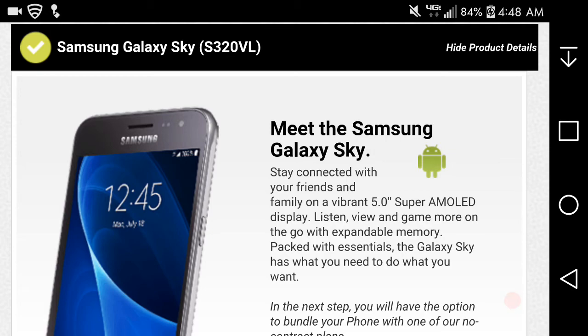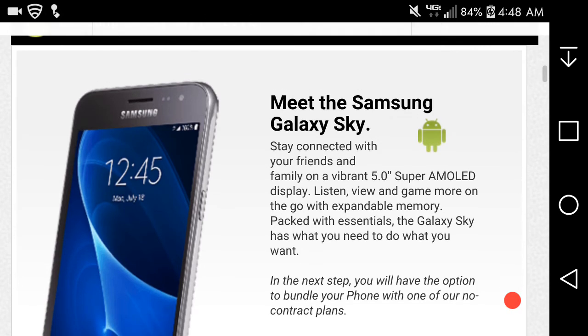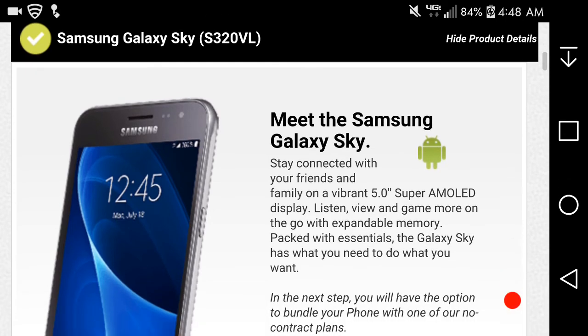It doesn't have anything more special — I doubt it will get any major updates, but who knows. It does have LTE, Super AMOLED display, microSD card slot, and all that. So yeah, there it is — the Galaxy Sky from Straight Talk.